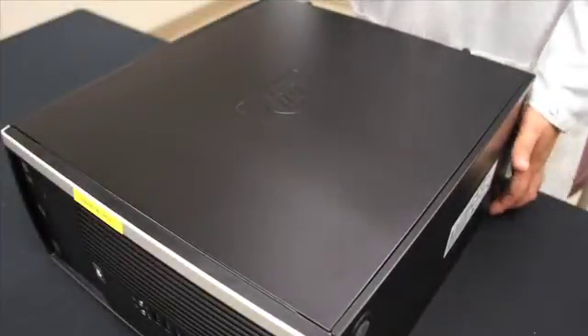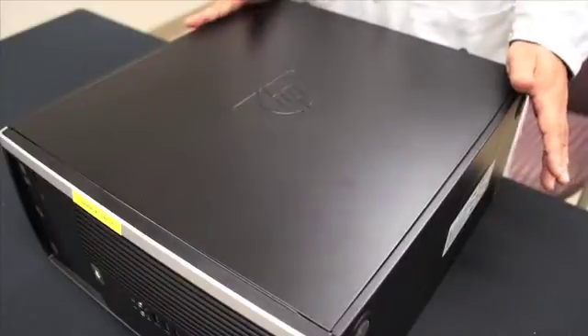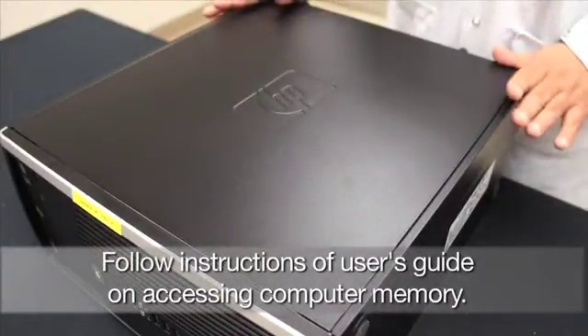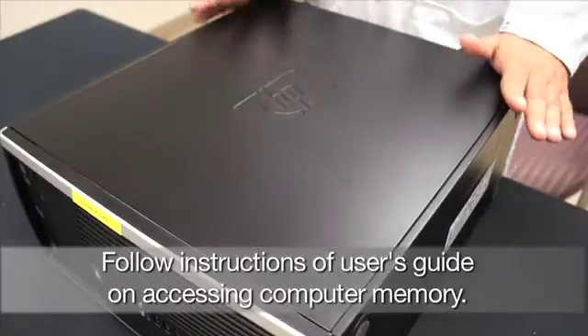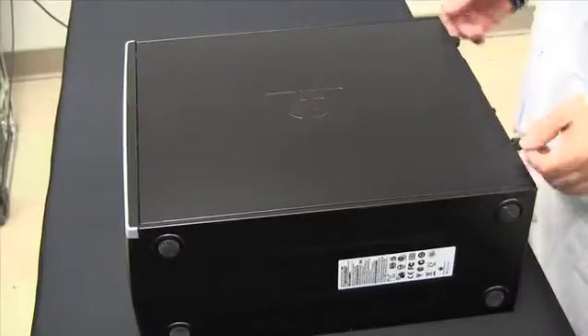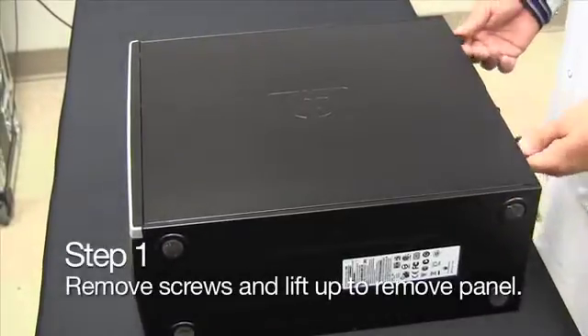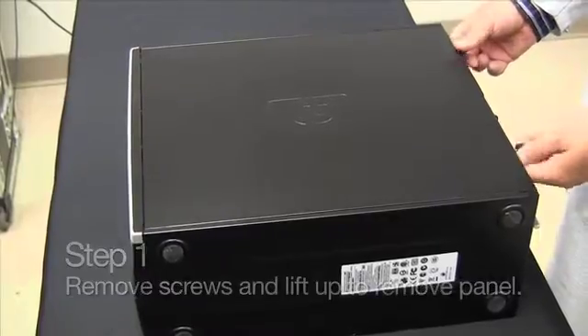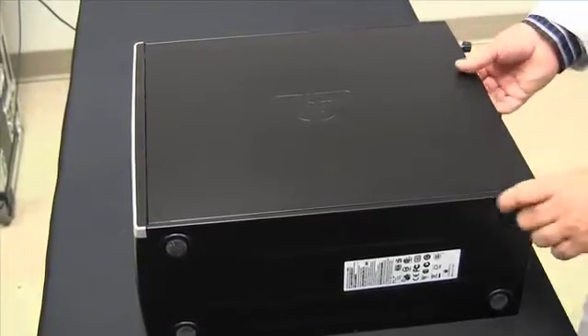We're going to be upgrading an HPE desktop. We always recommend that you read your user's guide, your system usage manual to find out where the memory location is and how to gain access to it. In this case, this HPE desktop has screws to remove the side panel so you can gain access to the memory location.